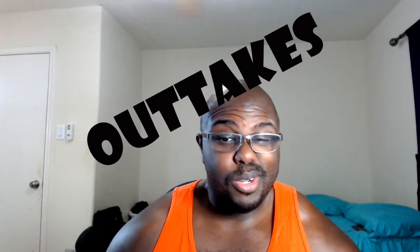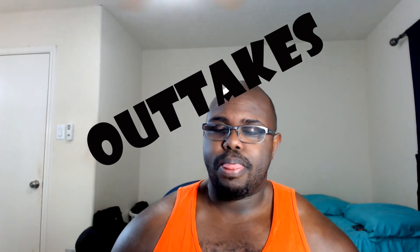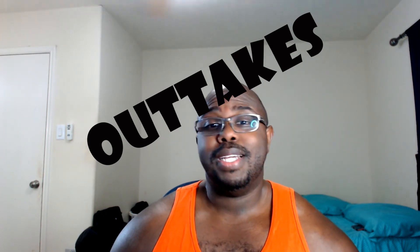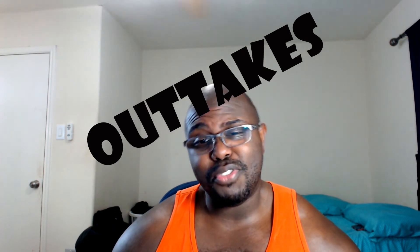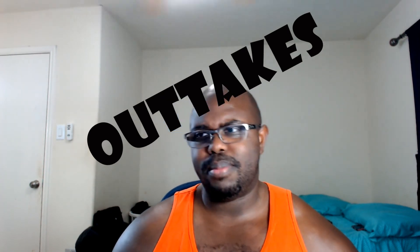What's up, people of Earth? I'm Kuyasun and welcome to the channel. Today we're going to work on building better biceps for beginners. Big biceps.